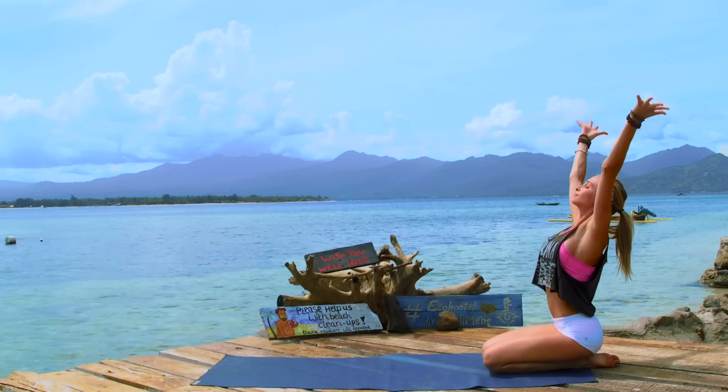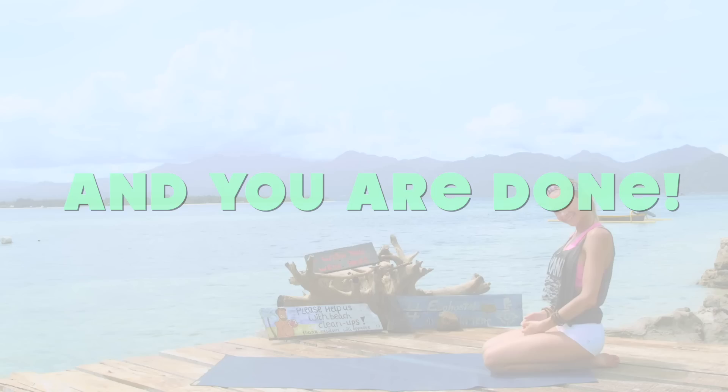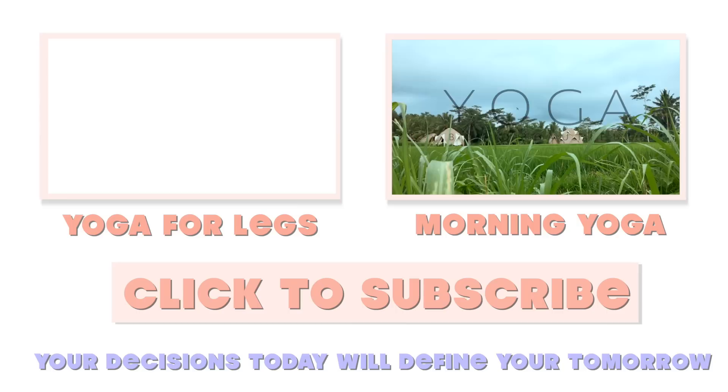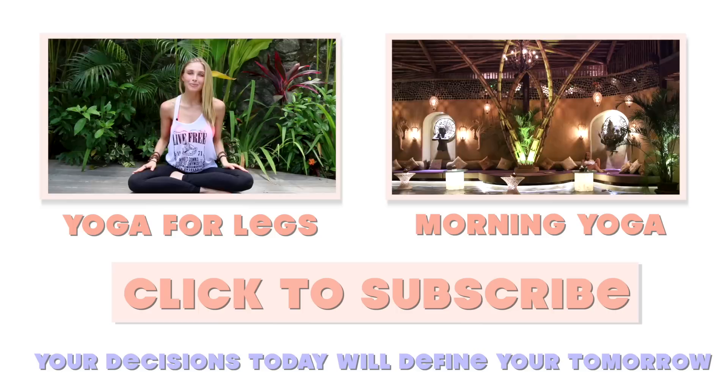Come on up. Let's just take a deep breath in. Reach both hands up to the sky, palms together, bring the hands to your heart. Thank you guys so much for joining me today on our yoga workout for your core. If you like this video, feel free to check out the other yoga workout videos like our yoga for legs or our morning yoga from Ubud. If you haven't subscribed to our channel yet, feel free to click that subscribe button to always stay up to date on our latest videos. Lots of love and I can't wait to see you again. Bye.